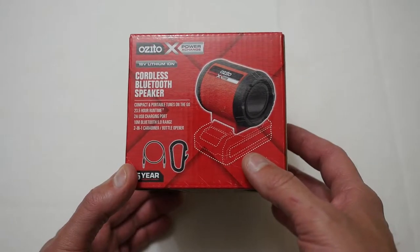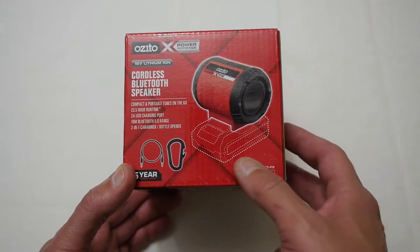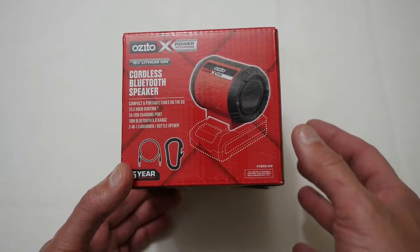So anyway, like all my videos, let's get in the box and see if this is something you want to get for your work site or workshop and we'll go from there.